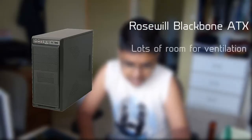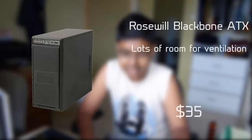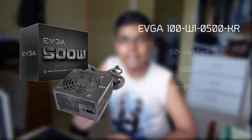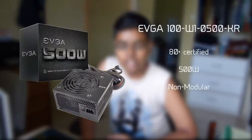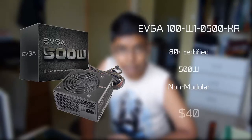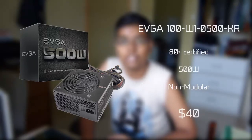For the case, I went for the Rosewill Blackbone ATX case. This case is ugly, but for the value you get, it is perfect. This case will cost you about $35. For the power supply, I went with an EVGA 500W 80 Plus certified power supply. This power supply is not super efficient, but it gets the job done. This power supply will cost you about $40.